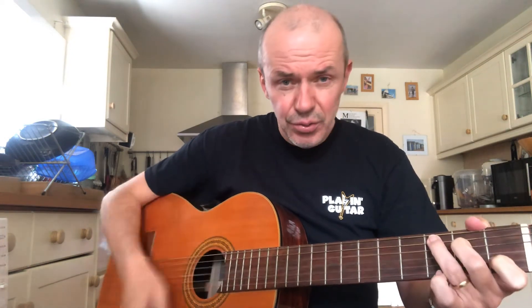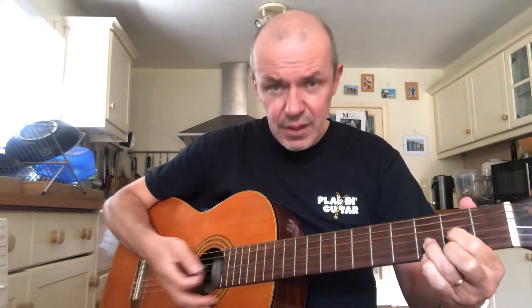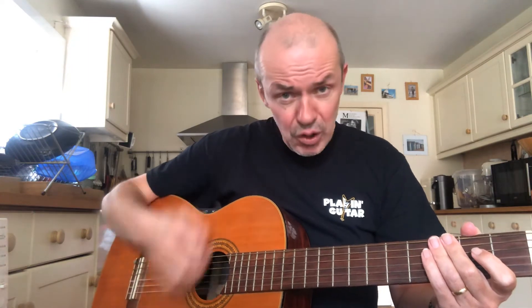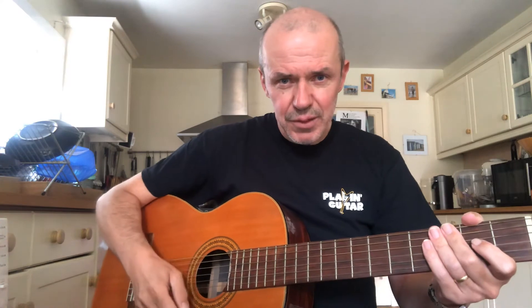The strumming pattern I'm doing is very roughly two down strokes on the first chord, two down strokes on the second chord E minor, and then a pattern when I play D. So it's going: down, down, down, down, down, down, down. This is a pattern I'm playing pretty much throughout the whole song. You don't have to copy that exactly. The most important thing when you're strumming is to keep the strumming hand moving — even if you're not playing the strings, keep that hand moving to give you the rhythm of the song.